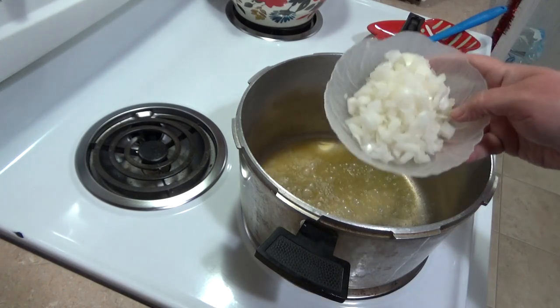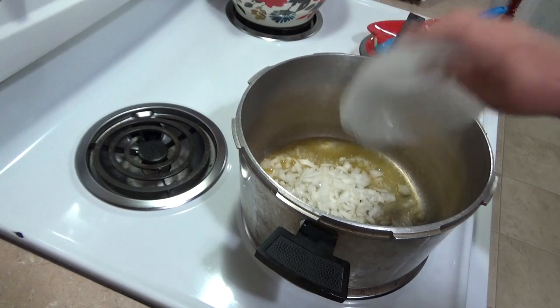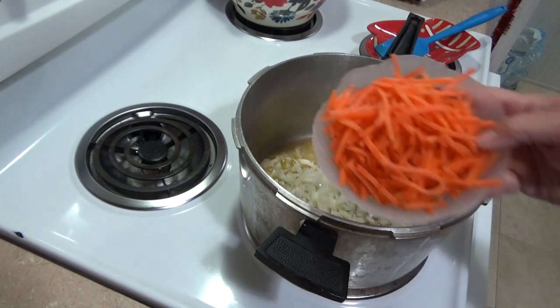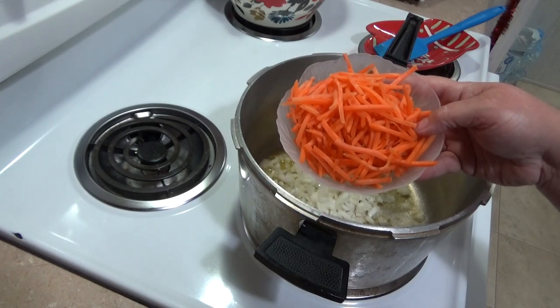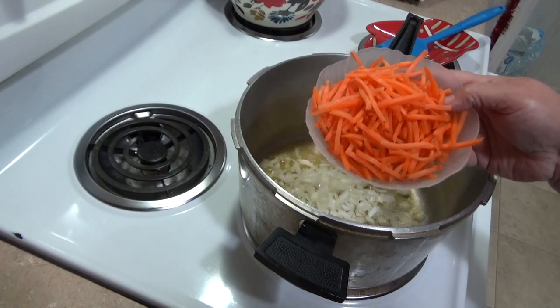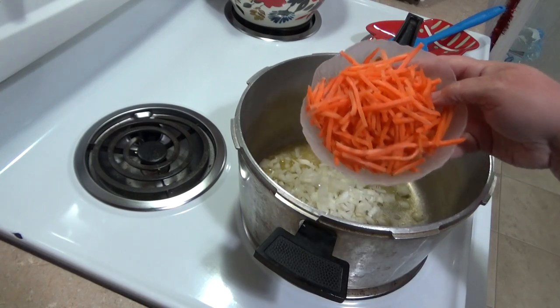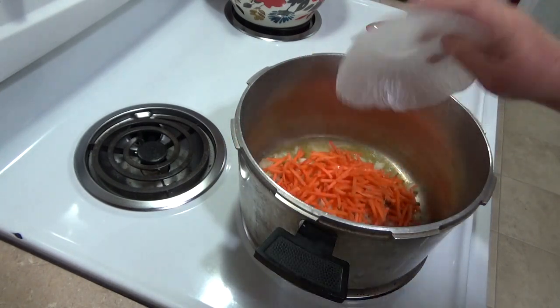Now that my butter and olive oil are ready, I'm going to add in one cup of onions, which is about a medium onion. Then I'll throw in some carrots — I like to buy these little string carrots so I don't have to chop them up. One cup of shredded carrots, though I actually use about a cup and a half because I like my soup a little bit meatier.